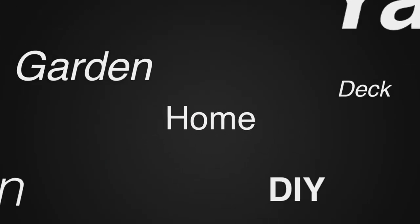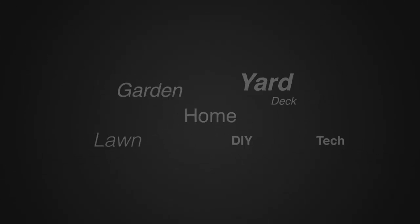So I just want to give you that test. Thanks for watching. For more tips and how-to videos, go to weekendhandyman.com.